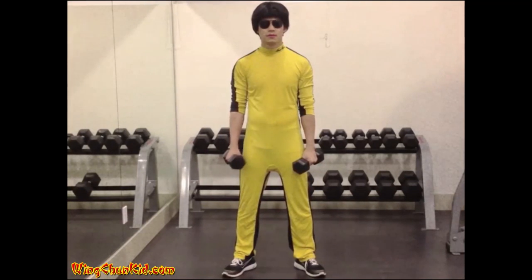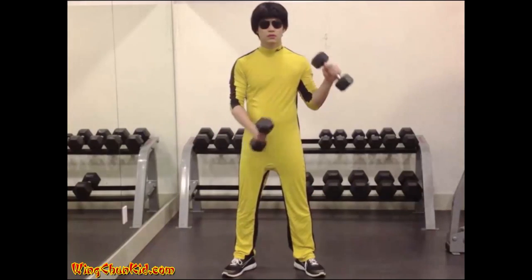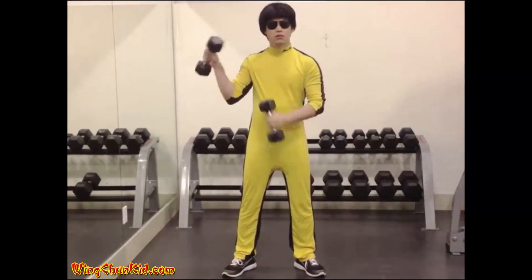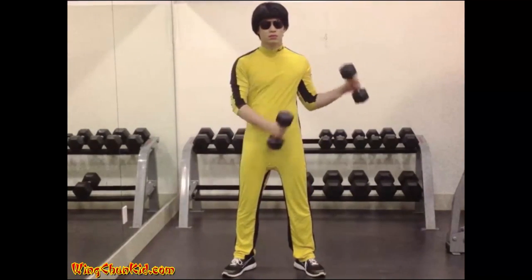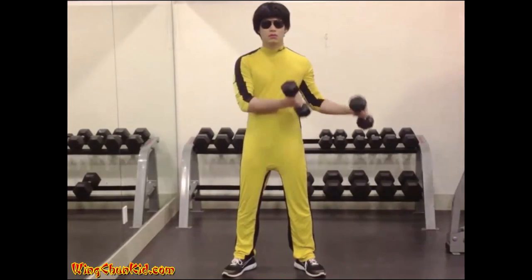Zotman Curl. Stand with your feet shoulder width apart. Curl the dumbbell in the left hand to the left shoulder, keeping the upper arm still, but permitting the dumbbell to pass toward the right side of the body during the movement.